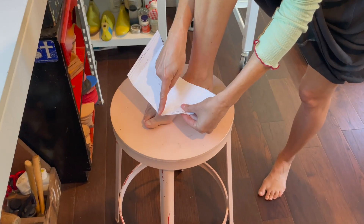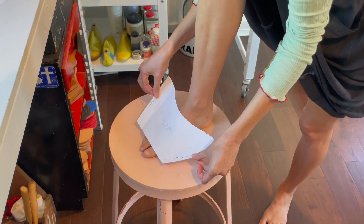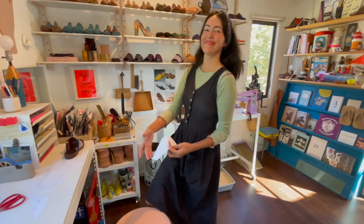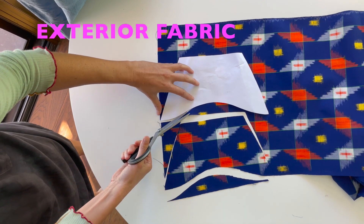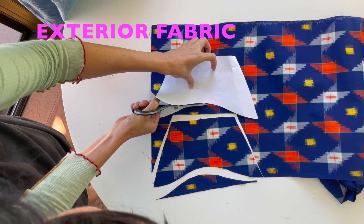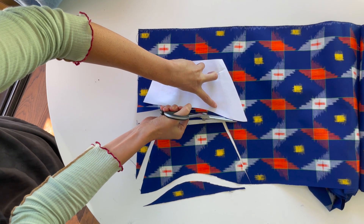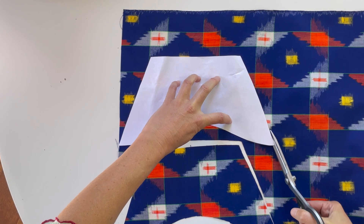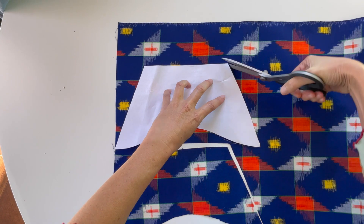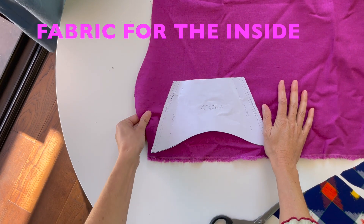You can cut this shape at a curve or as a deeper V — you can modify this pattern as much as you'd like. I'm going to cut out two of this shape as my exterior fabric.